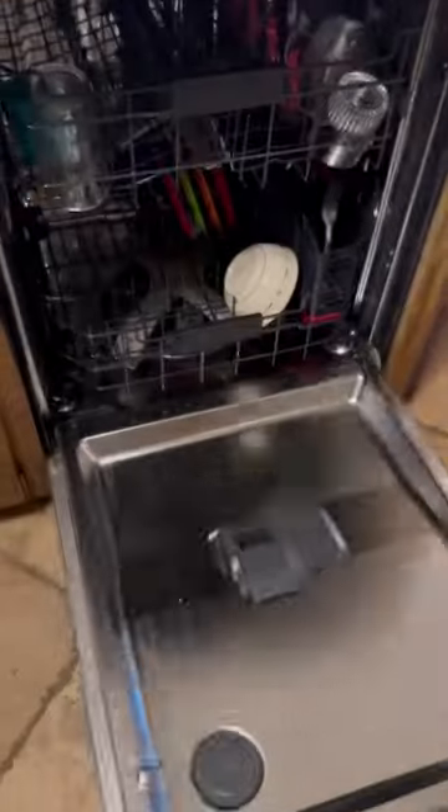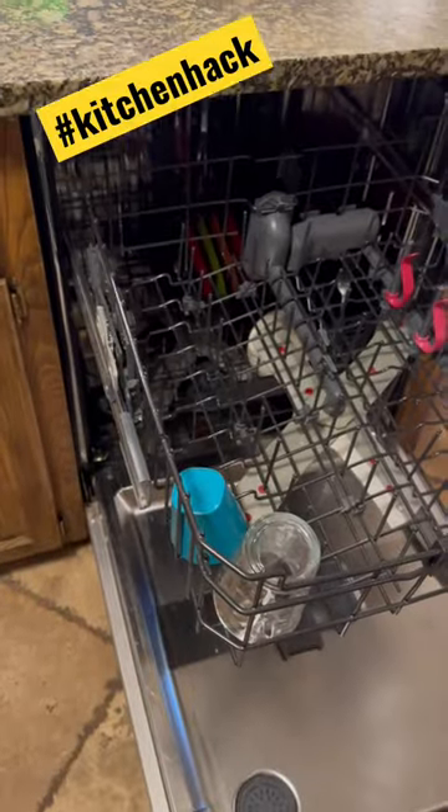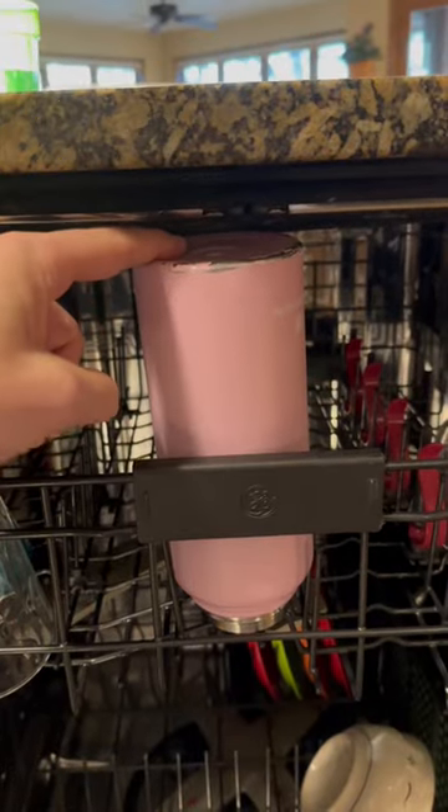Here's a super cool kitchen hack that I have seen floating around on TikTok and Instagram. I had to share it with everybody on YouTube. If you've got a dishwasher and you've got things that do not fit, there is a super easy solution.